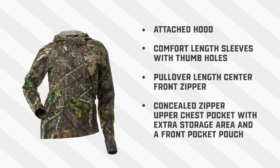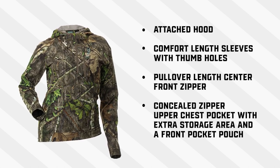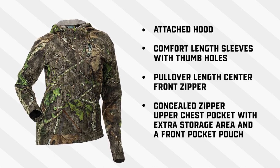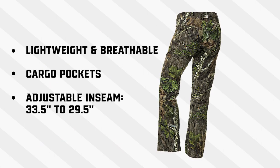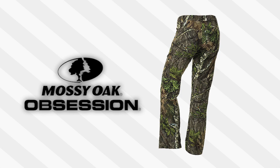The shirt comes with an attached hood, comfort length sleeves with thumb holes, a pullover length center front zipper, and a concealed zipper upper chest pocket with an extra roomy storage area and a front pocket pouch. The Bexley 2.0 pant is also lightweight and breathable, has cargo pockets and an adjustable inseam from 33 to 29 inches. And of course you can get this in Mossy Oak Obsession camo.